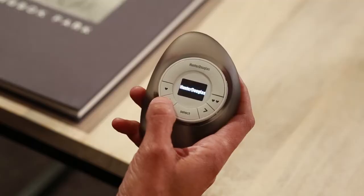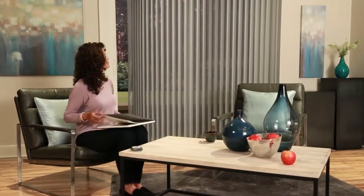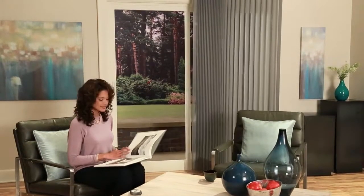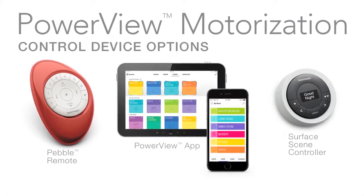Our PowerView motorization system allows you to choose from a selection of controls such as the pebble scene controller. Select a pre-programmed scene that will transform the light and mood in your home to create the right ambiance for any moment. Be sure to consider all the control options available with our PowerView motorization.